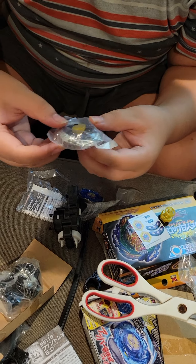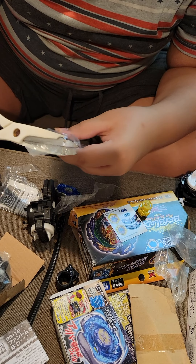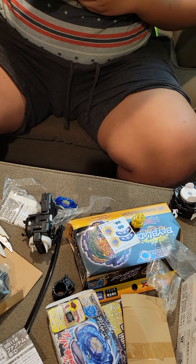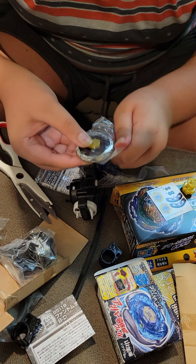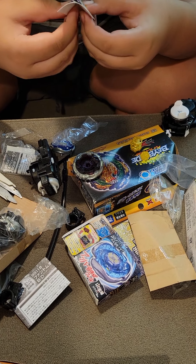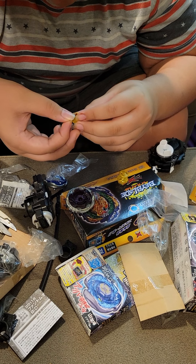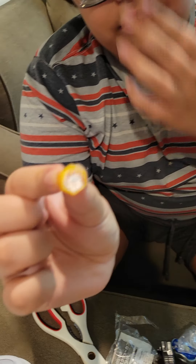Here's Phantom Orion. The first part is the face bolt, which doesn't have anything on it, so we'll just stick a sticker on it. There we go - it's a claw-looking thing and it looks very nice, pretty cool.